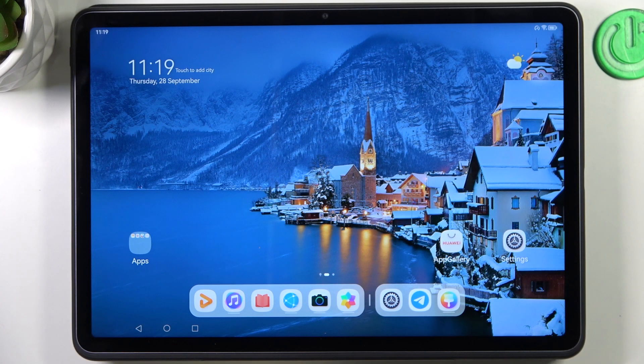Hi! Welcome to Hard Reset Info Channel, dear viewers. In front of me, Huawei MatePad 11.5 2023. And now I'm gonna show you how to improve battery life on this device.